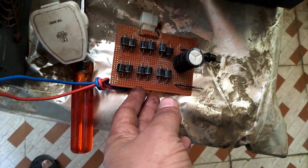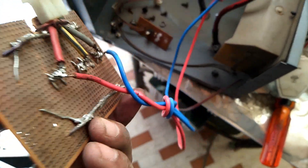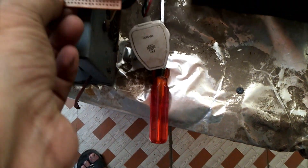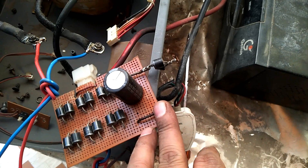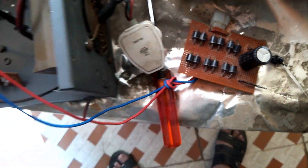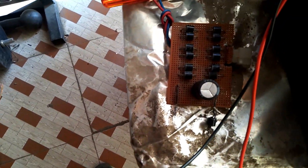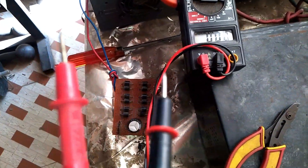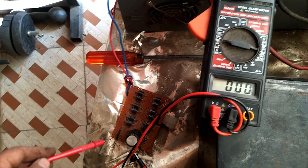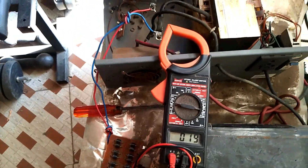Now I am testing whether my transformer is giving proper output or not. I made a card — a three-phase supply card — but I am giving single-phase supply here. Suppose our inverter is giving single-phase AC supply. I put it here and I will check the output of this inverter with a multimeter. After giving 220 volts AC, it gives some AC output.